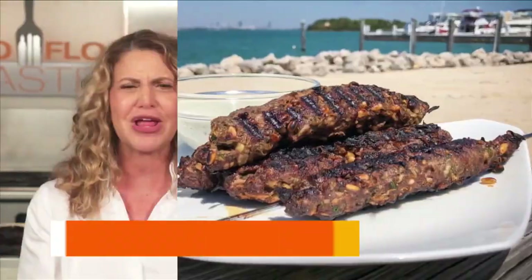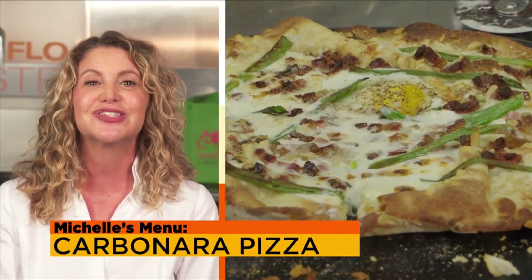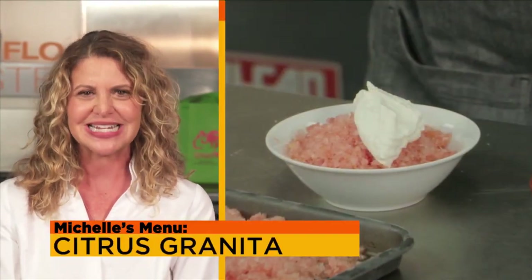Good morning, TasteBuds. I'm Chef Michelle Bernstein and today I'm encoring some of my best recipes for a great Labor Day and end of summer cookout. Kebabs, pizza, and dessert are all on my menu today on SoFloTaste.